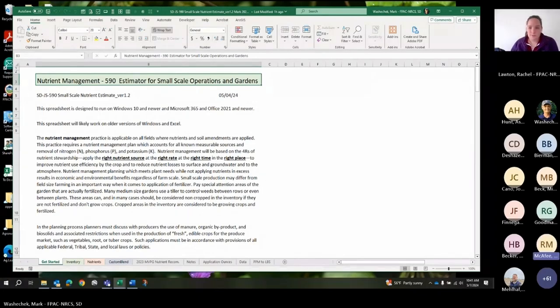Rob McAfee from the national office — small-scale urban agriculture coordinator — jumped in. He praised the presentation and the work South Dakota has done to make nutrient management relevant for smaller operations.